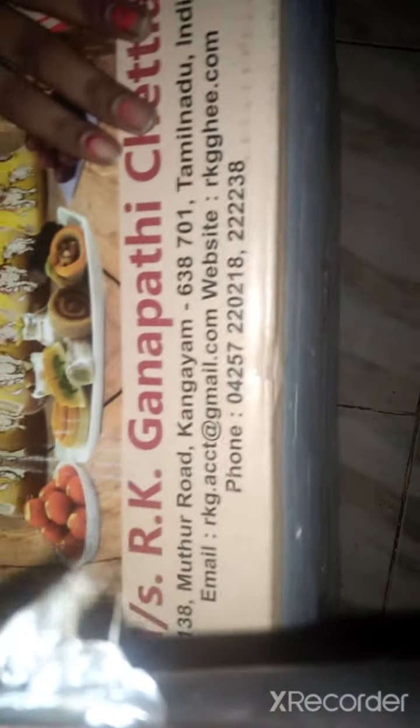Hello everyone, welcome to Anisha Crafty on our channel. A waste box reuse idea. What is the reuse idea of this? First, we have open shelves.